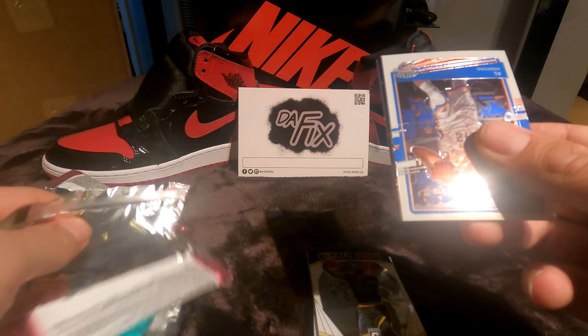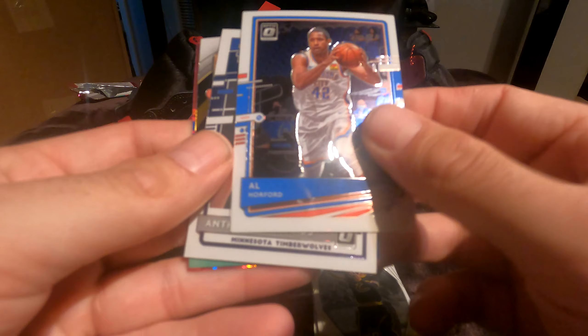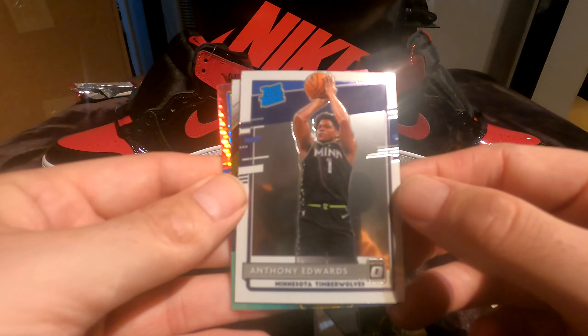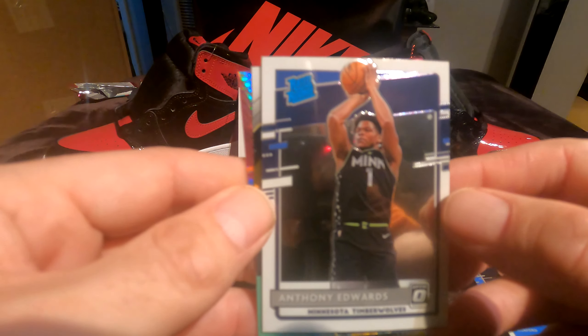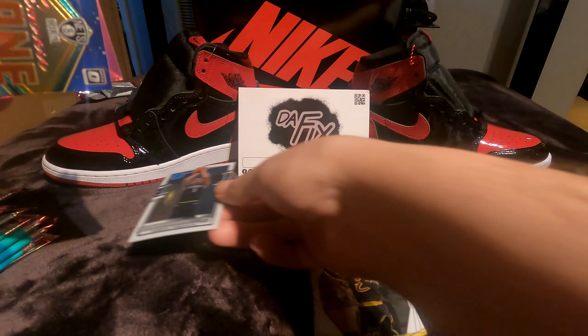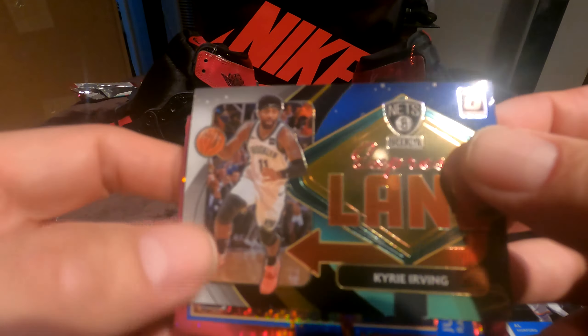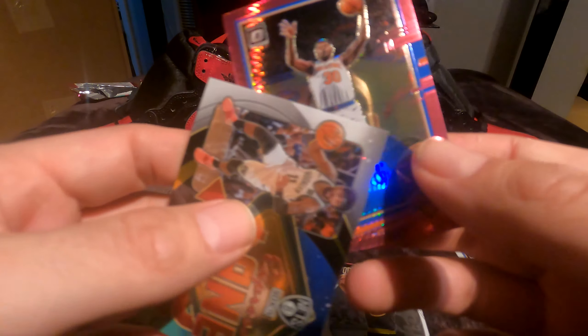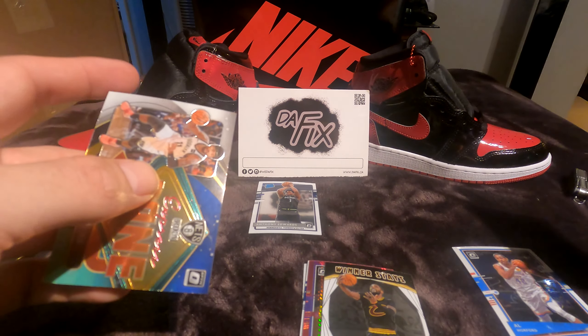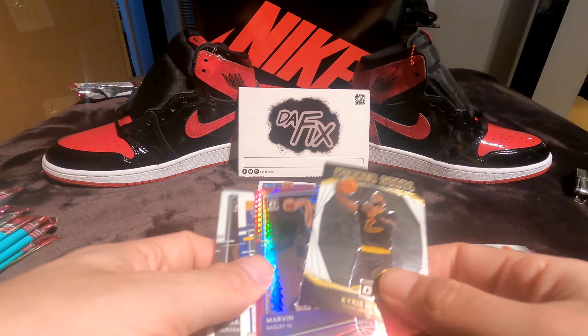Al Horford — meh. Ant-Man, boom! Look at that — that is a nice pull right there. Anthony Edwards is one of the top rookies we're all chasing right now. Look at that card, nice and shiny — that's a beautiful one, I'll sleeve that. Another Kyrie Irving — I don't want a Kyrie Irving. Julius Randle in the back. That Ant-Man was pretty dope though.